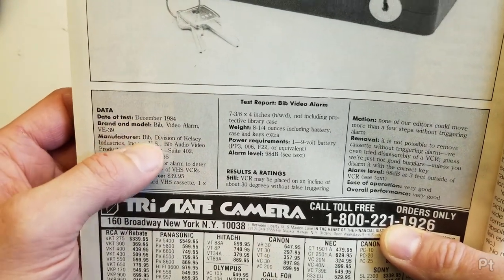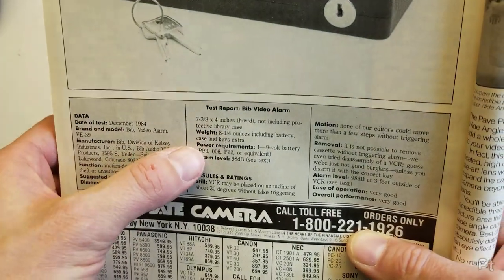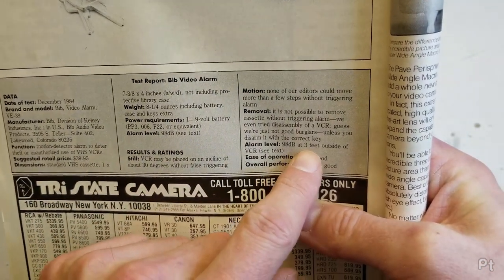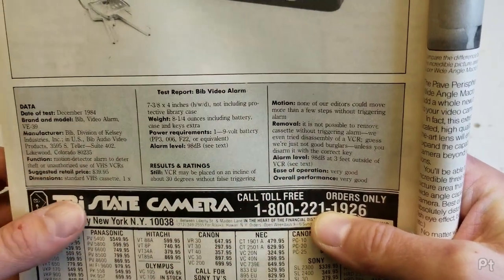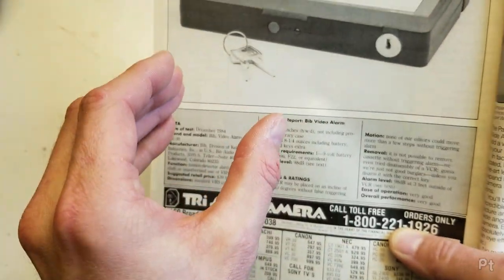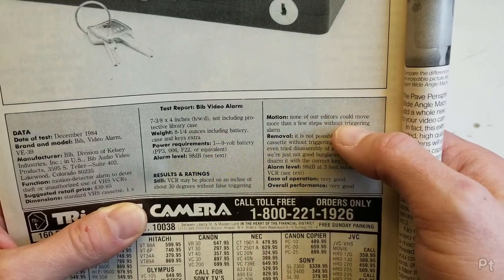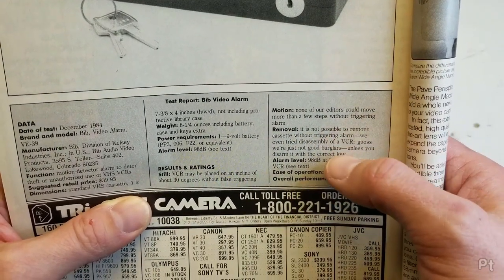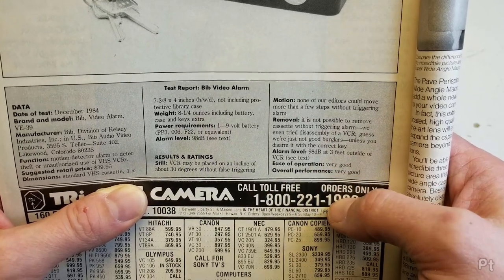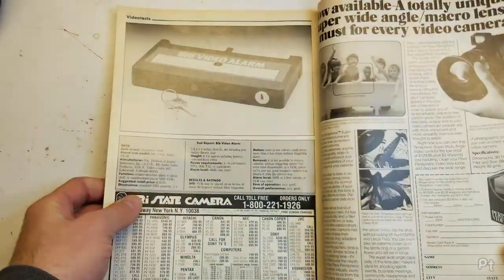By 1985 they were just saying this is the VHS one — amazing how fast that went. They tested it in December 1984; it retailed for $39.95, runs on a nine-volt battery, and measured 98 decibels at three feet outside the VCR. You can place it up to a 30-degree incline without false triggering, which makes me think that sensor has a ball bearing in it. None of their editors could move more than a few steps without triggering it. It is not possible to remove the cassette without triggering the alarm — they even tried disassembling the VCR. They gave it a very good rating.